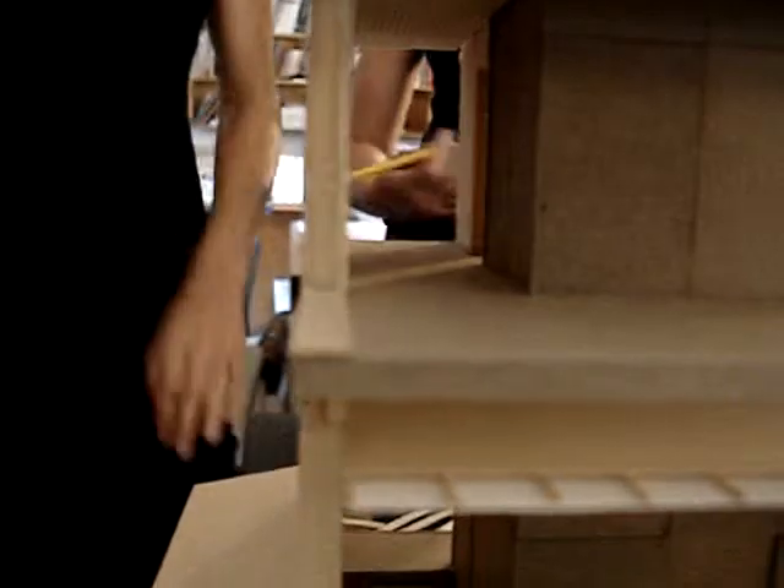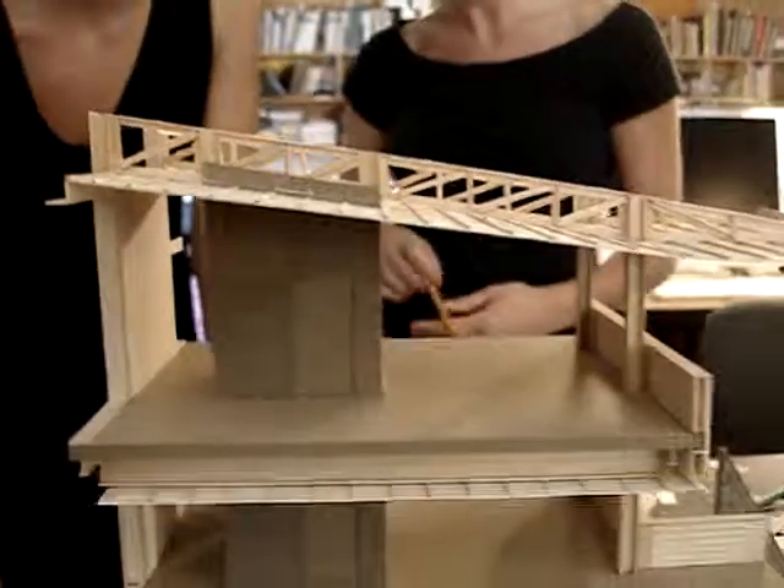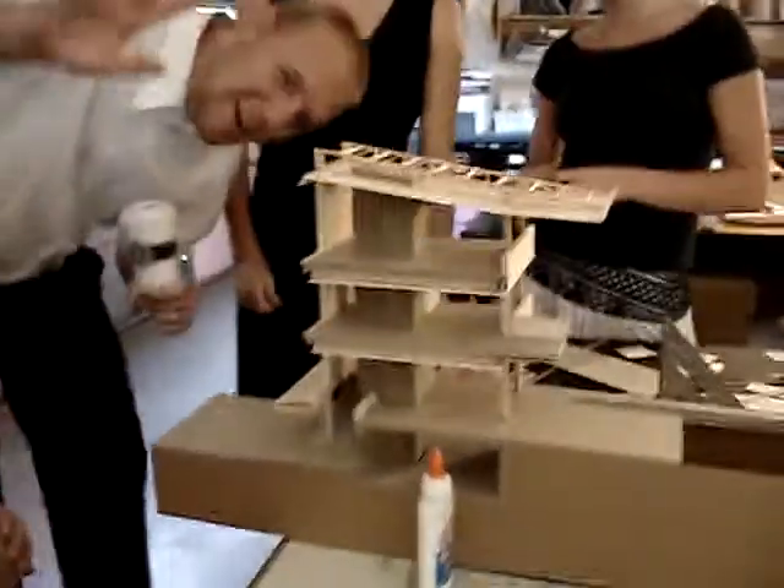The model's coming together and we're getting ready for the conference. We're going to send this to you soon, John — we want to know what to do.